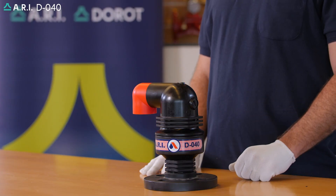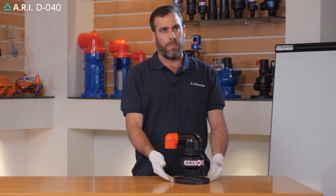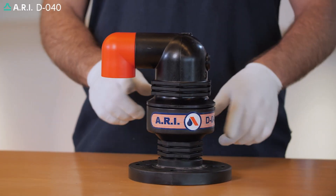This is a demonstration on a RE-DO40 air valve. We're going to close the isolation valve below the product, making sure the pressure is released.